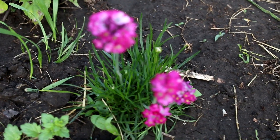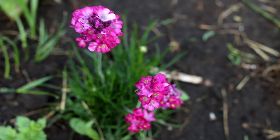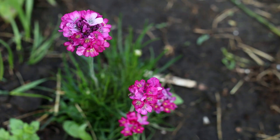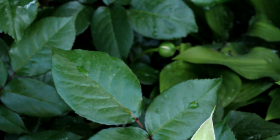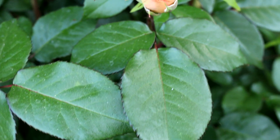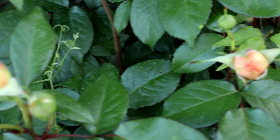See how beautiful the young bushes of Armeria Maritima look. Here we go.